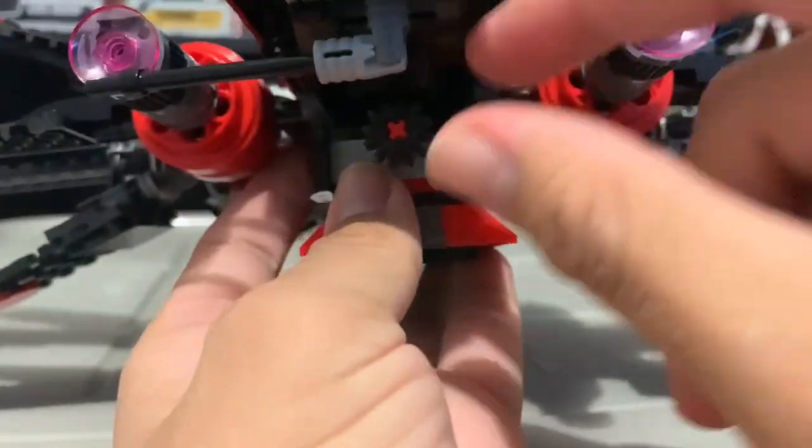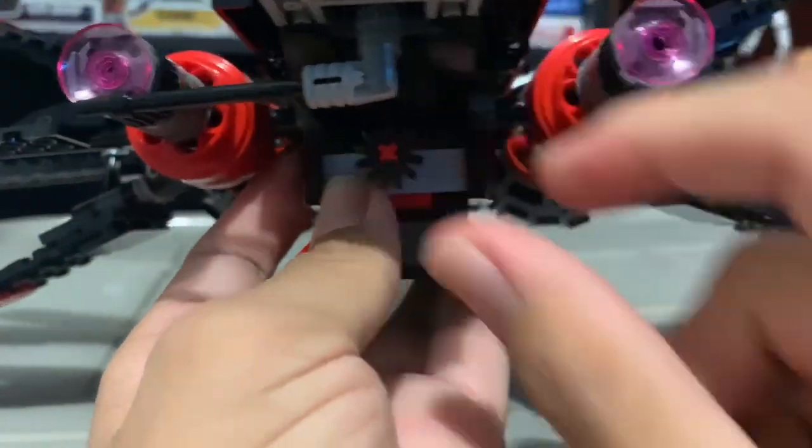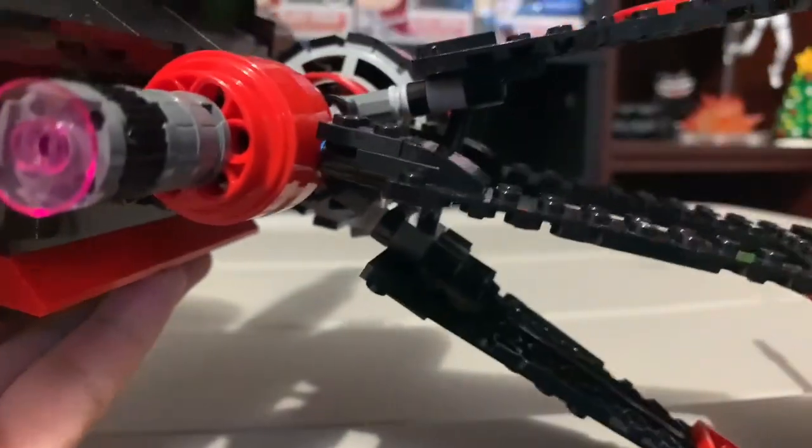I remember opening it fully, and then next thing you know, it falls back into its landed position.